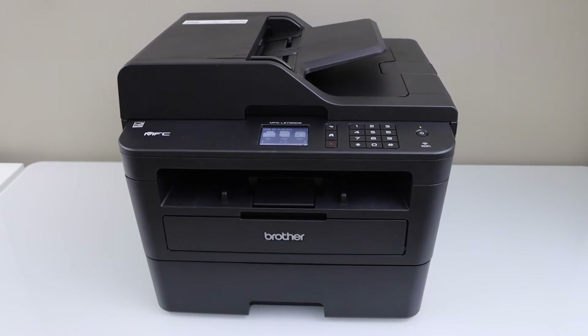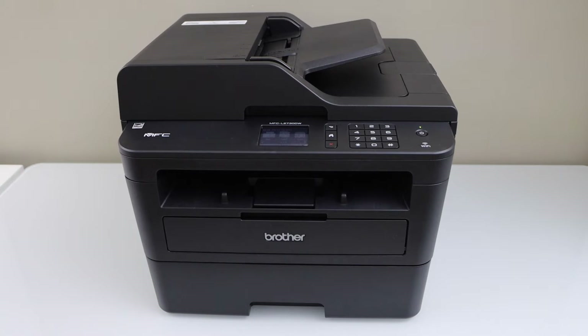In this video I am going to show you how to set up your Brother MFC L2730DW printer with a smartphone. We are going to use it with the Wi-Fi network of your home or office.